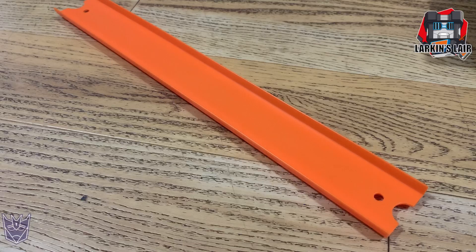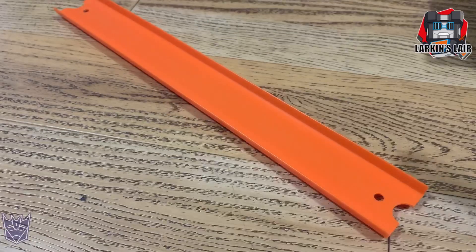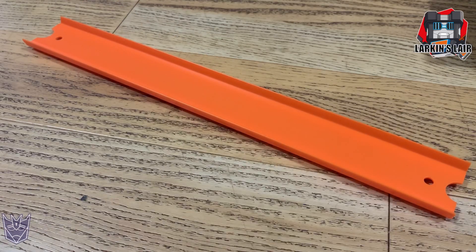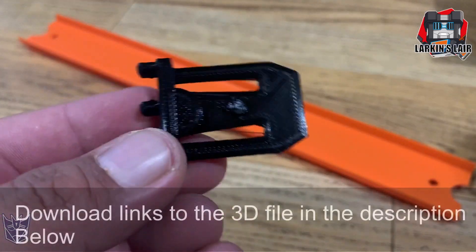I went on Thingiverse and found two 3D files made available: one is an adapter for a Hot Wheels replacement clip like this, and the other was an Earthrise ramp. I took both of the files and did what they call a mix, and I came up with this adapter.